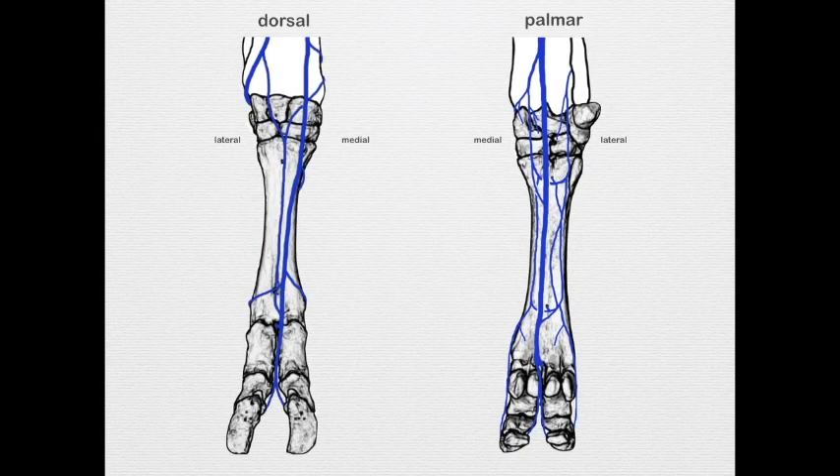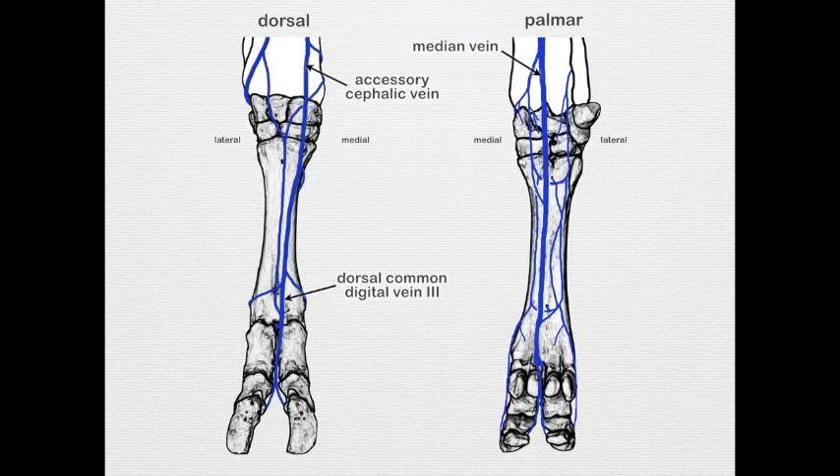Now looking at the bovine veins: proximal to the carpus they're very similar, but the accessory cephalic vein is the principal drainage. Distally it comes from the dorsal common digital vein three. We see the median vein coming down with a lot of branching similar to the arteries. Importantly, the palmar common digital veins two and four and the dorsal common digital vein three are clinically significant — since we don't do nerve blocks in the bovine, instead we apply a tourniquet and inject anesthesia into these veins, which are the sites used for that procedure.